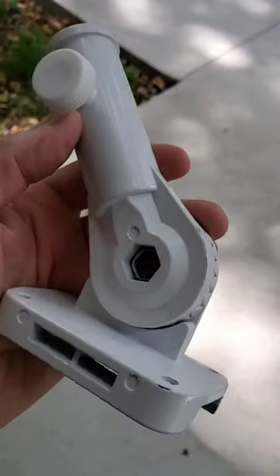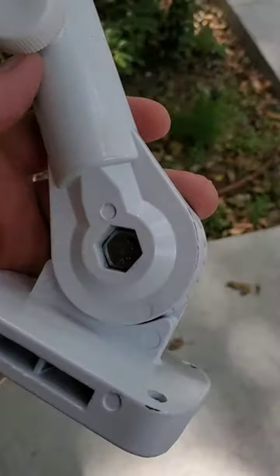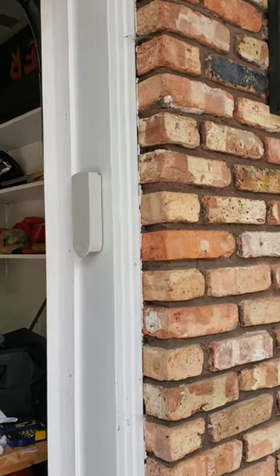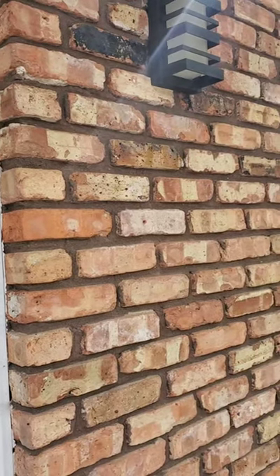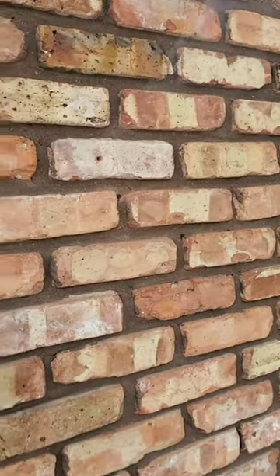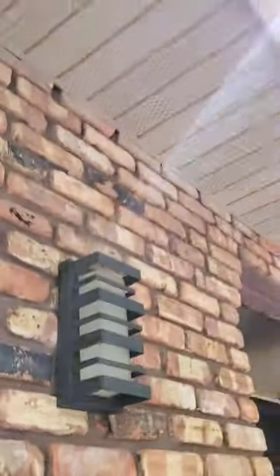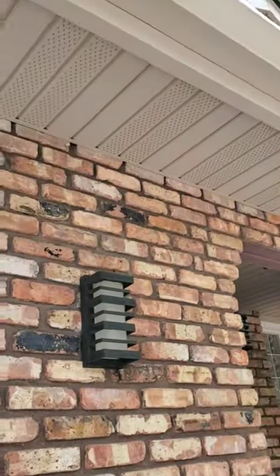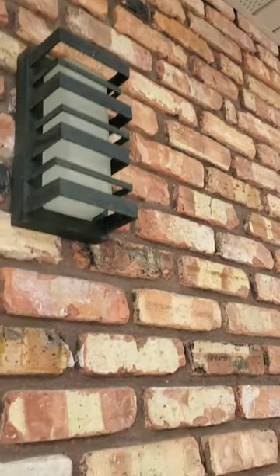I wanted to put up this flagpole holder on our new place and really would like to have it on the brickwork — not on the trim, certainly not on the aluminum. There's wood beneath it but I don't really want to trust that. I marked the spot after putting the flag in with the pole extended so I could know where the top would reach to clear the gutter and everything.